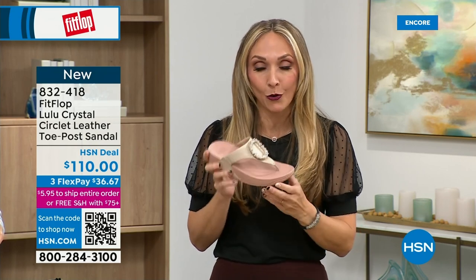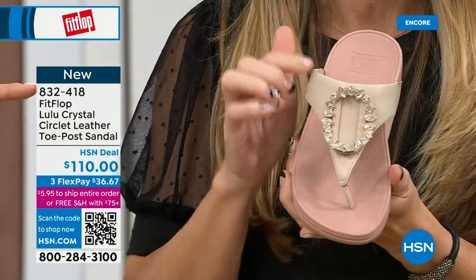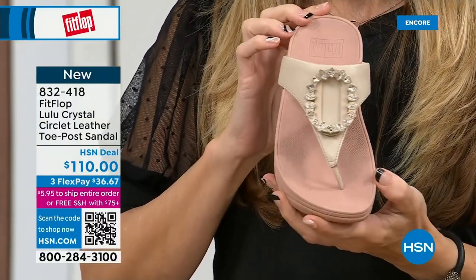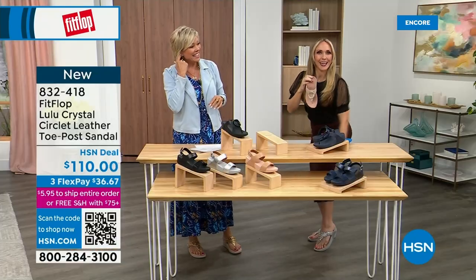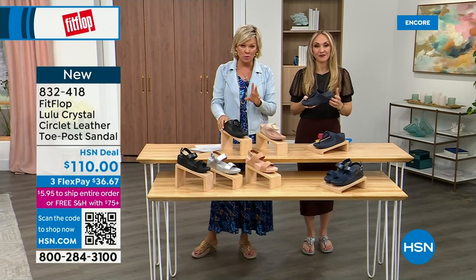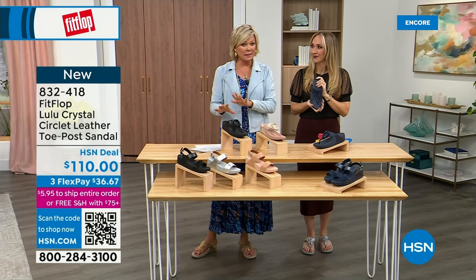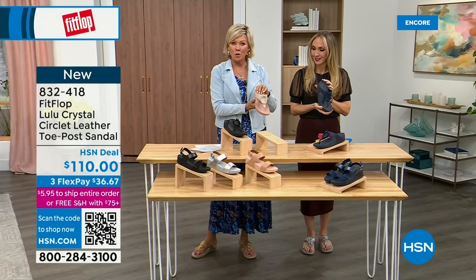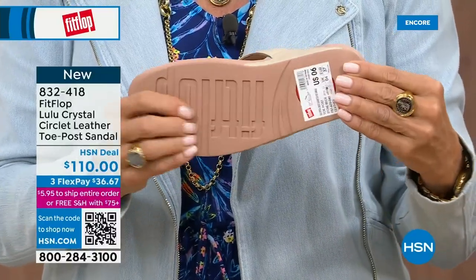This shoe — this embellishment is just gorgeous. This is all leather. The stone beige with the rosy blush outsole — it's just a really pretty combination. Less than 200 of each color, so very limited. There's the black leather, the Midnight Navy, and the gorgeous stone beige. The black has more opaque stones versus the Navy — you can see the difference. And on the Navy, they're more clear, like sapphires.